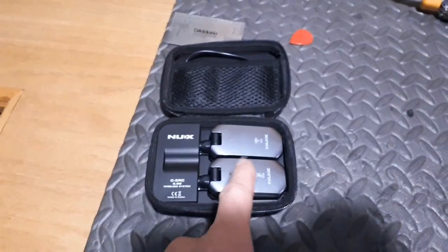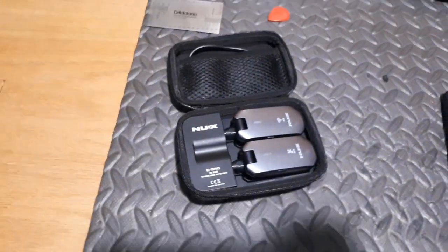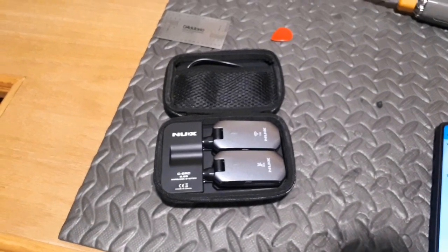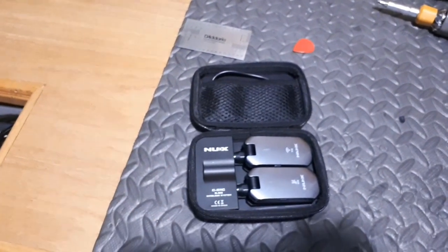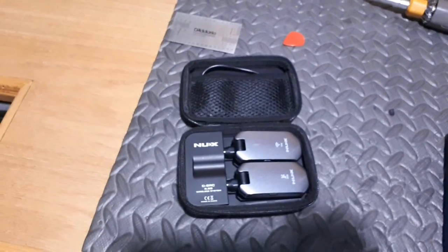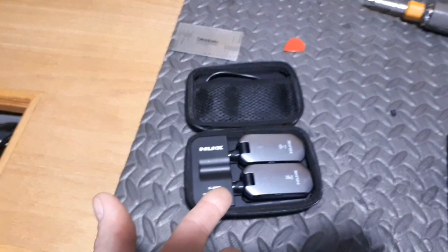At the end of the night I put them in the case, hit the charge button, and there you go — they're charging up. They'll be ready to go next time I plug them in. If they keep working flawlessly as my experience has been so far, I will definitely buy another set just to have as a backup, because they are electronic devices and they will not last forever.